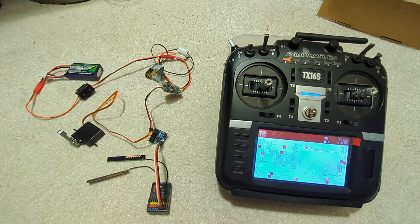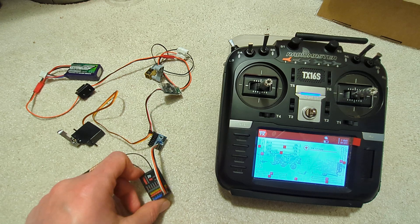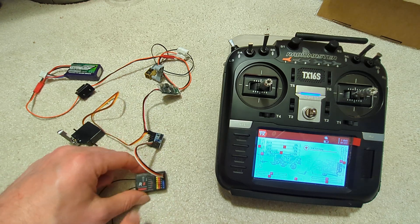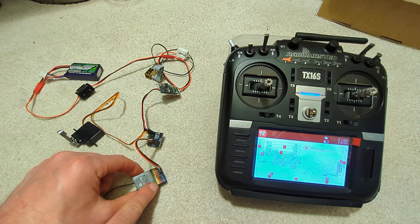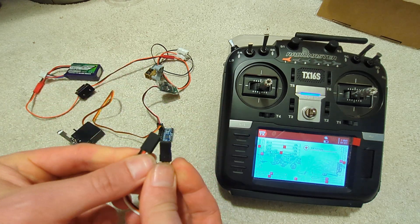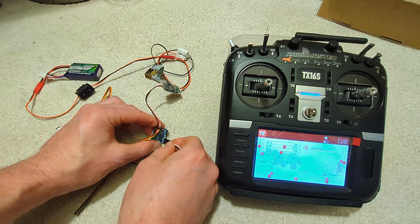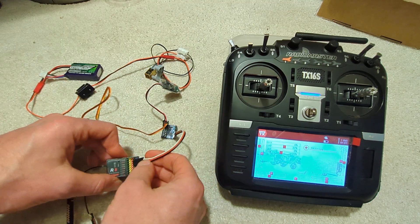Quick instructions on how to bind a multi-module transmitter to a Jumper R8 receiver and get 16 channels out. We're going to have eight channels connected to the pins on the receiver, and then we're going to use a single-ended servo cable to connect it to a PPM/PWM S-bus converter.